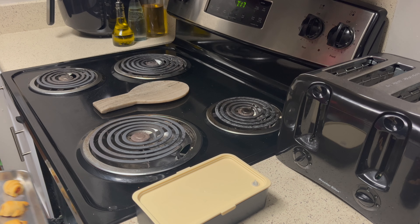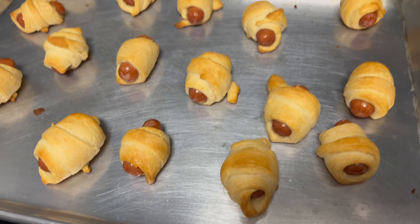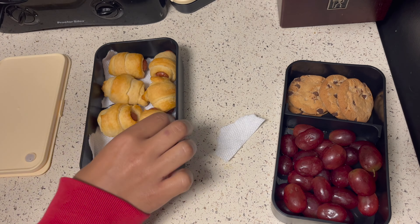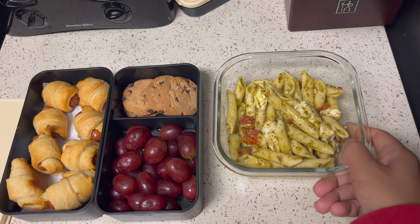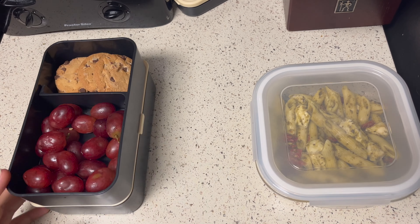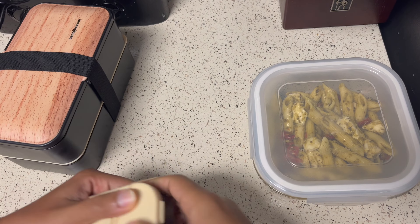Now that my pigs in a blanket are done they're nice and golden brown. I took them out of the oven and I'm placing a paper towel under my lunch compartment because I don't want it to get soggy. I'm also doing some pesto pasta with mozzarella and sun-dried tomatoes — I did this because I was going to stay after school and didn't know how long, so I made sure to have dinner with my lunch as well.